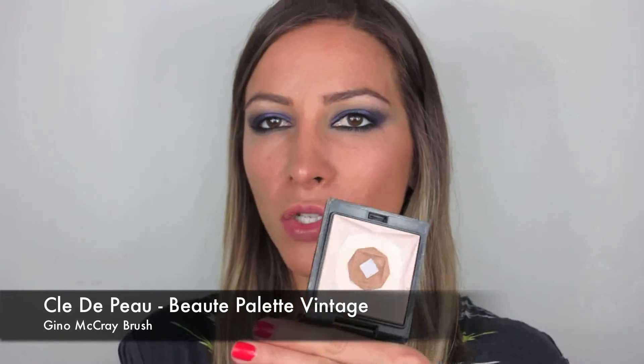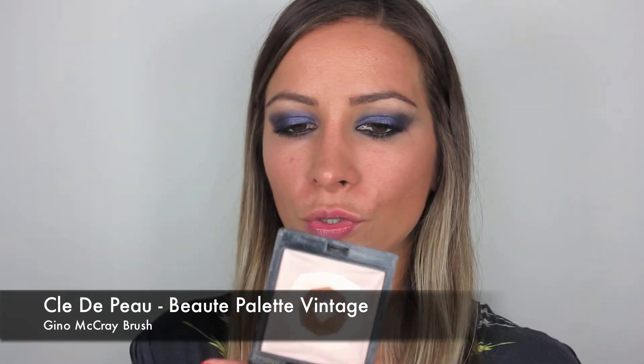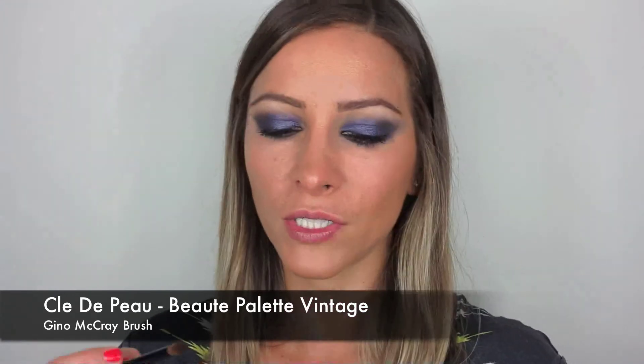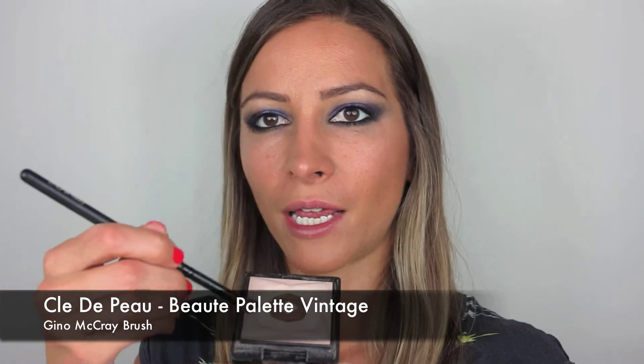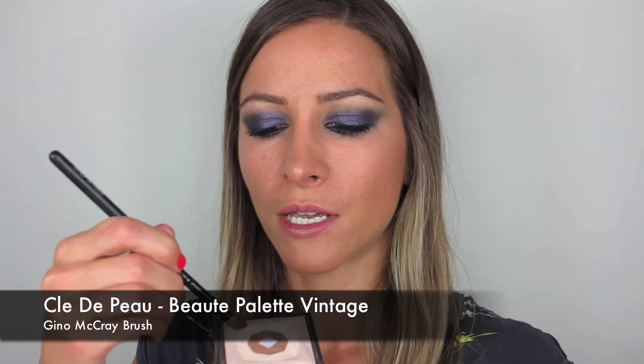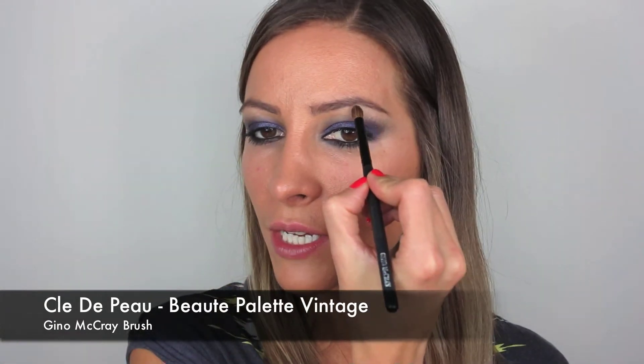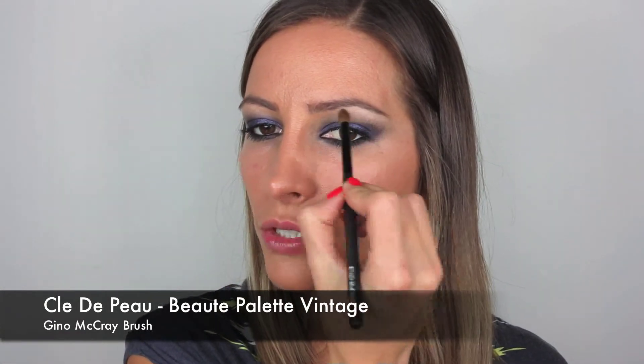I'm next going to take from Clé de Peau this palette — it's called Palette Vintage. It is an actual highlighter for your cheeks, but I'm just going to take a bit from the outer edge, which is a really really nice soft iridescent, not very shimmery, and just apply a fraction of it just up here to lift the brow bone a bit.